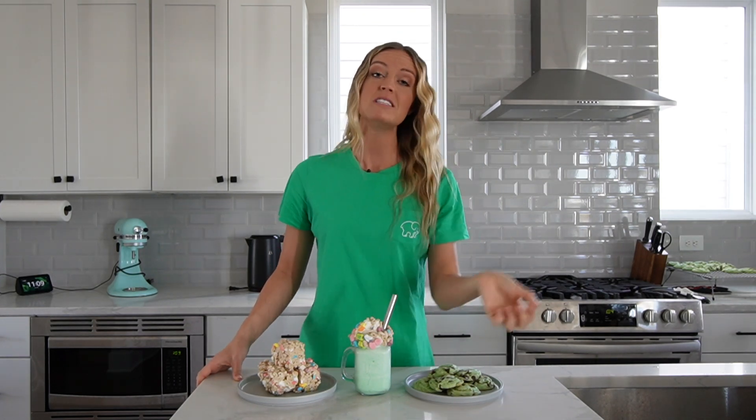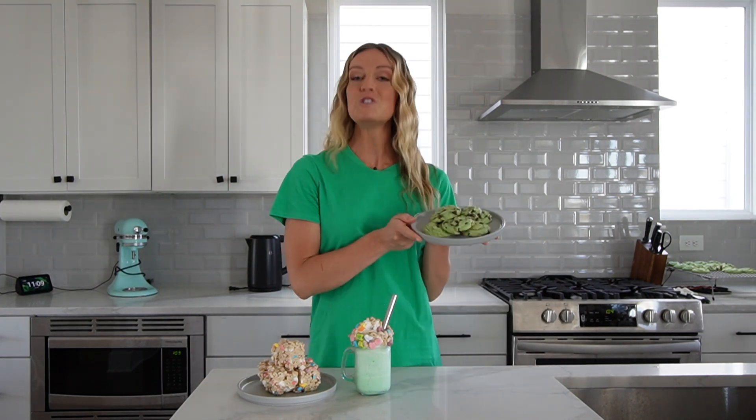I don't want you getting pinched, but St. Patrick's Day is on Thursday, so if I posted this video next week I would be too late. So I'm here a week early to get you prepared for St. Patrick's Day by showing you how to make three super fun, super delicious treats. I'm going to show you how to make mint chocolate chip cookies, Lucky Charms treats, and the cutest ever shamrock shake.